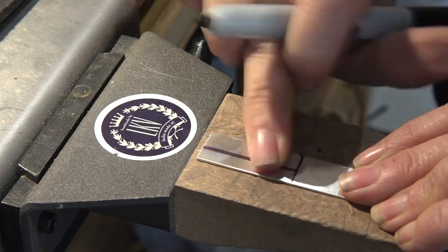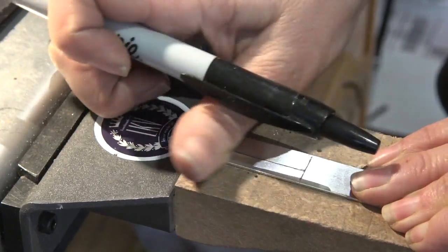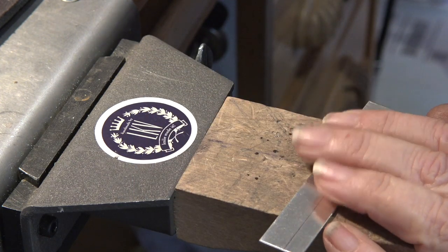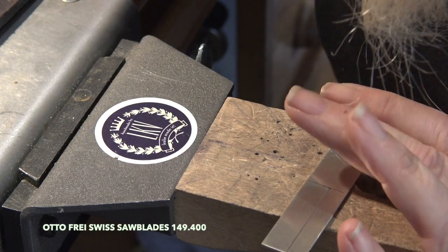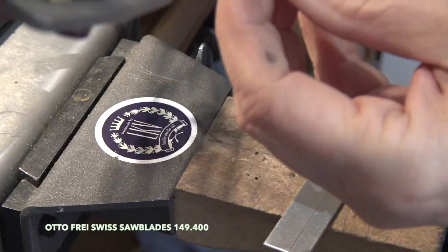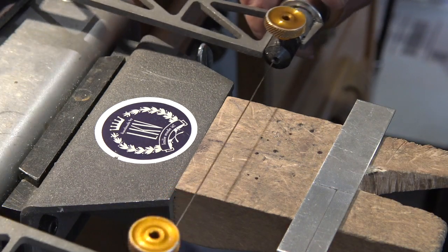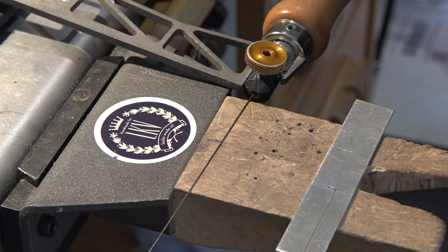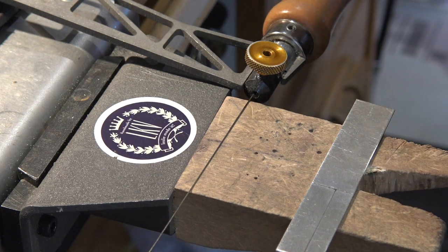Scribe lines can be really hard to see when you're sawing, so just take a little marker, go right in there, rub it out quickly, and then you can see them pretty well. I'm partial to the Autofry Swiss saw blades, part number 149400, available from autofry.com — they're great and super sharp. If you'd like to use wax on your blade, I'd recommend beeswax, but you don't need to lube your blade.